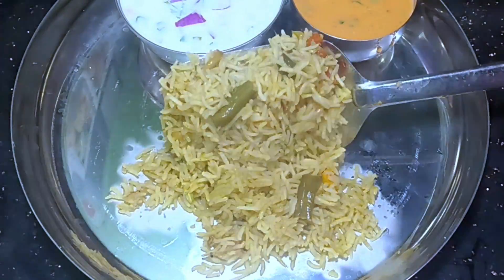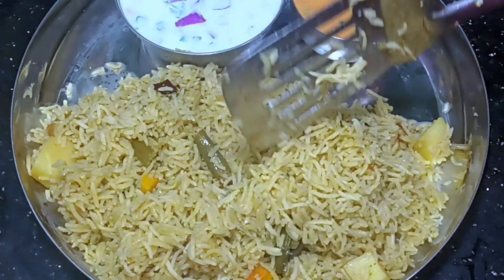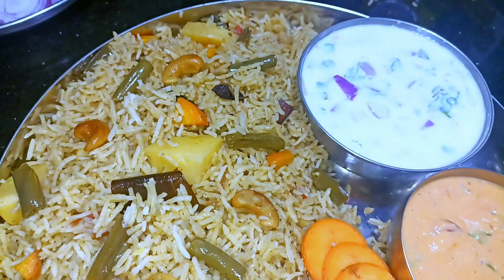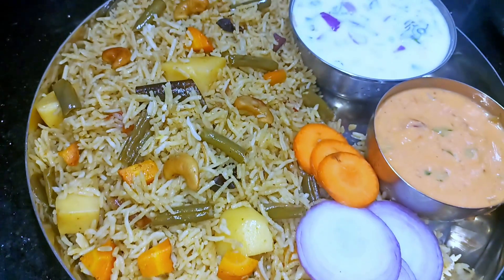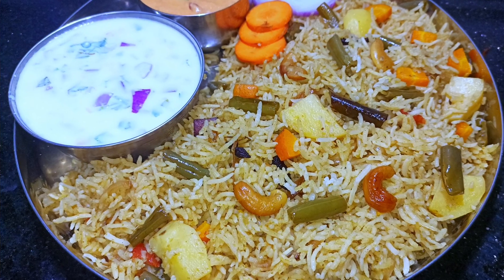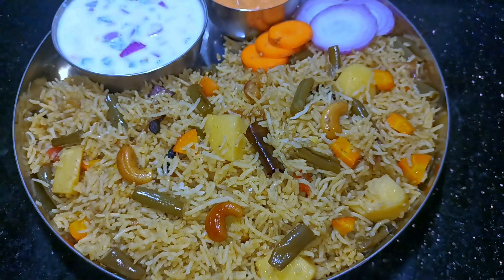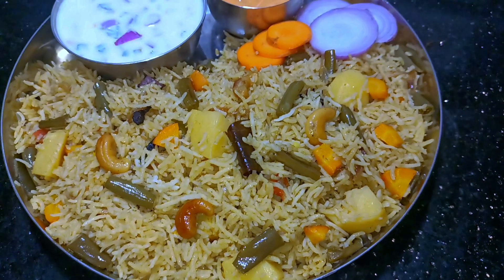We will make this vegetable pulao. Let's serve the pulao and set it up. We will make the taste of the pulao. I hope you can make this in the restaurant. Try this vegetable pulao — it has a good taste. Please comment below in the comment section. Thank you for watching.